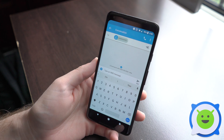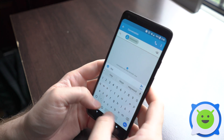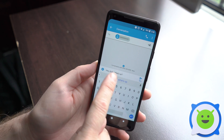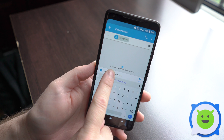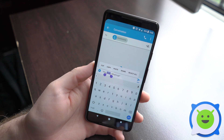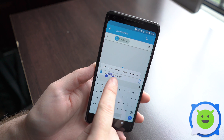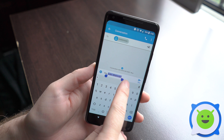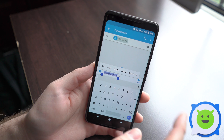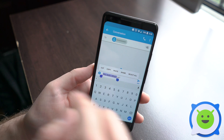Copying and pasting is really easy on the Pixel 2 XL. All you have to do is type a message — hey dude, what's up — and then just long press anywhere on the text and you'll see that word highlighted. You can copy, paste, or select all, or you can drag these little anchors to select exactly how much text you want. You can cut to delete and save it to your clipboard.